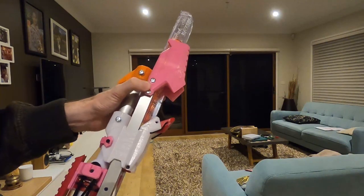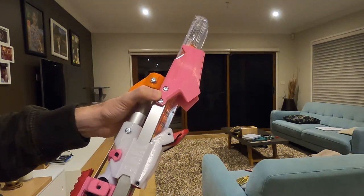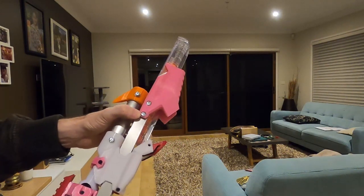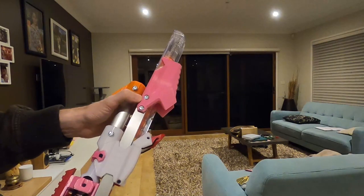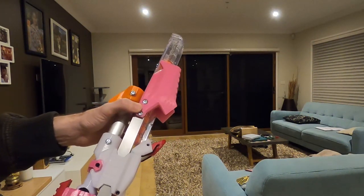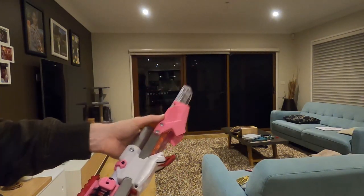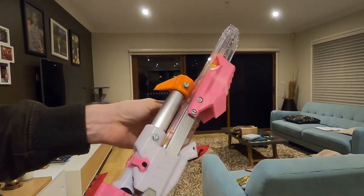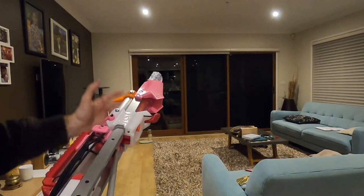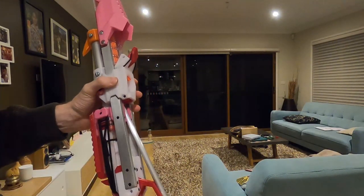In order to do this, the front had to be redrilled and tapped — I think it was 10-24 or something. Look, I don't know, that's some imperial nonsense. The rest of us tend to use something real, like metric.